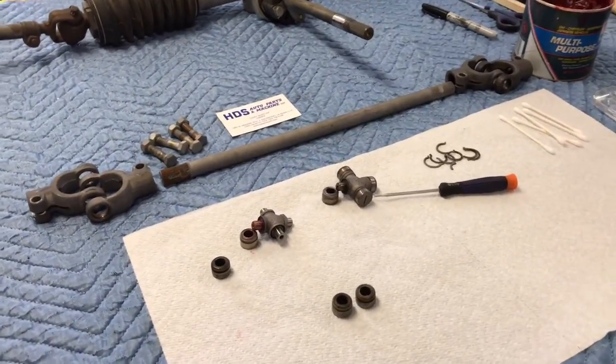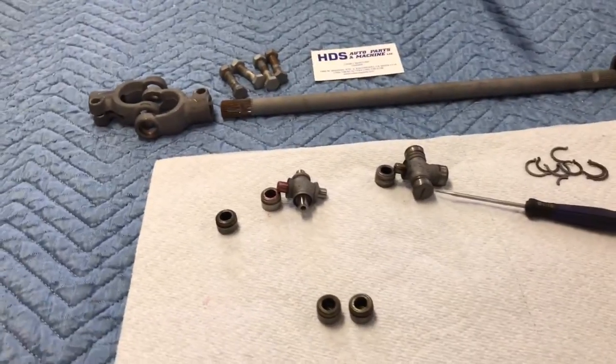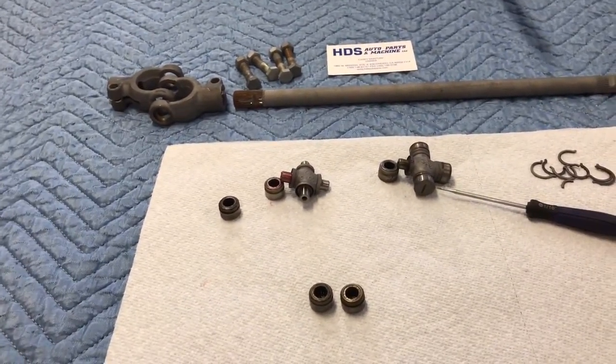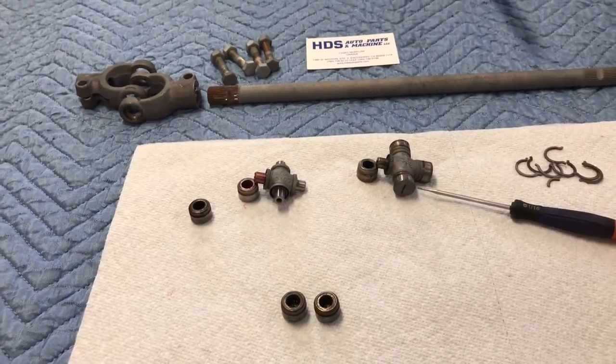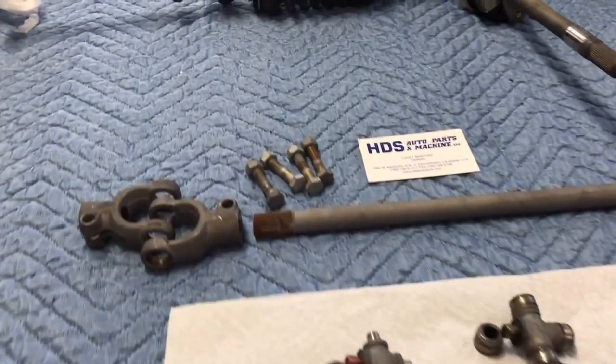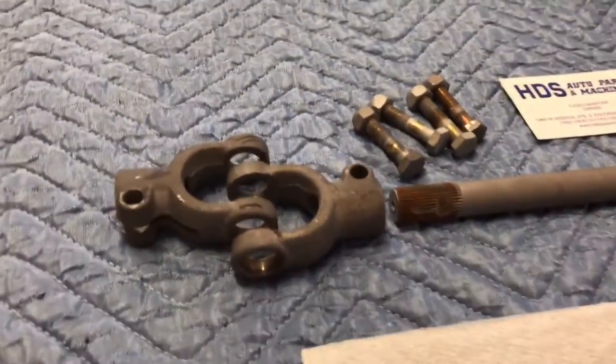I'm going through some steering components. What I've got here is the steering shaft and U-joints. I've broken them down, and what I want to do is thoroughly clean out the cups and the needle bearings, repack them, and put them back together. These look like you can't get into them and do this job, but actually it is doable.